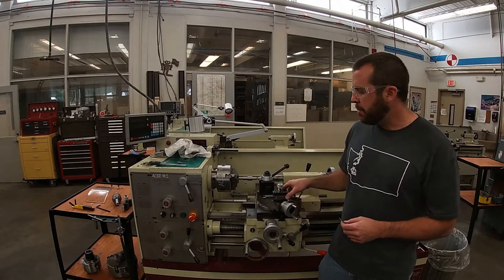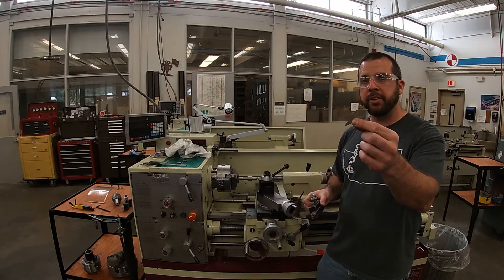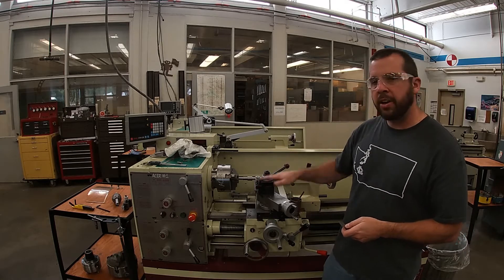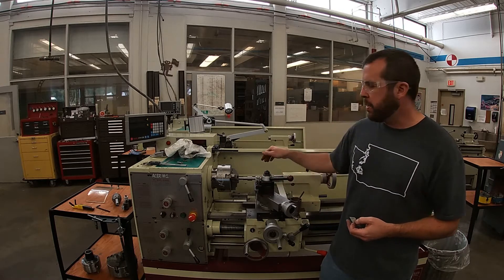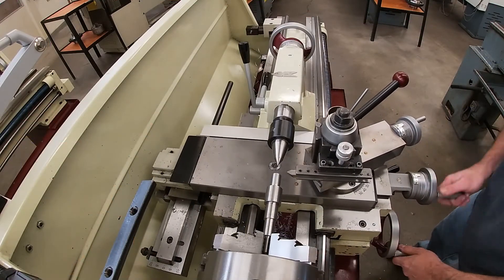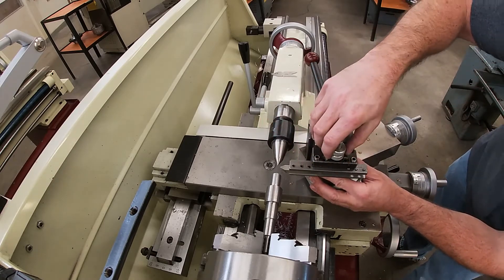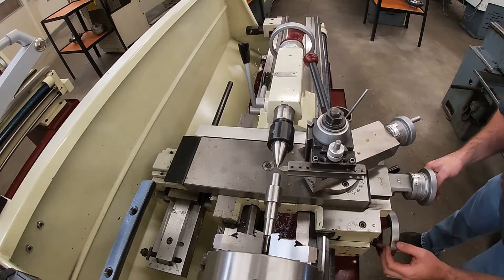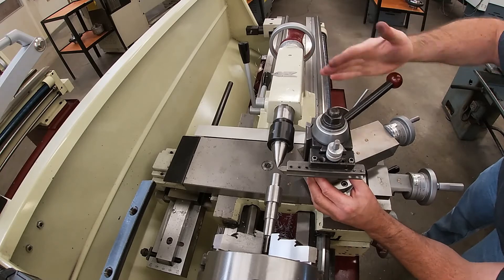Now we're at the lathe. I have my threading tool held in a tool holder, and I have my thread grinding gauge — or fish gauge — ready to help me get set up. First thing I need to do is find the center line height of my tool, and I'm going to level it out with the tip of my center. I'll be extra cautious so I don't run my tip into the center and break it off. Always remember to tighten the tool post.